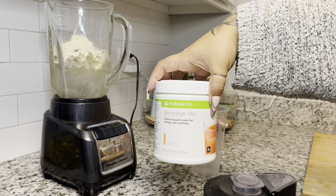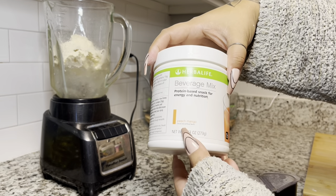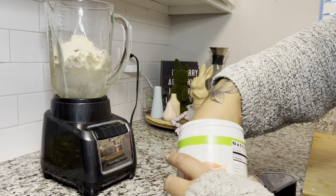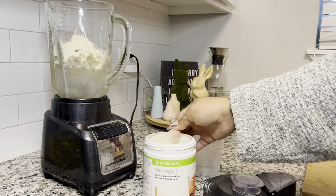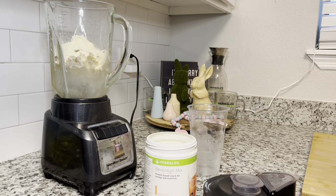I have a surprise with this shake — we're going to add a beverage mix, the peach mango flavor. We have two different beverage mixes; they taste like Kool-Aid, and they have extra protein — they're amazing. If you've never added these to a shake, it's very good to do so. We're adding just one scoop of peach mango, not two.